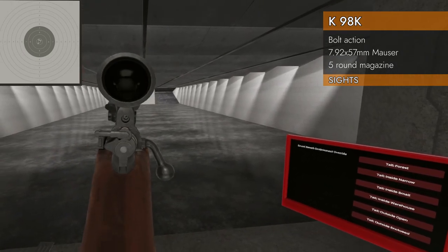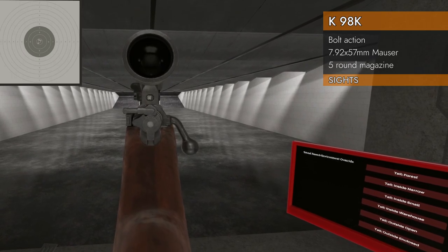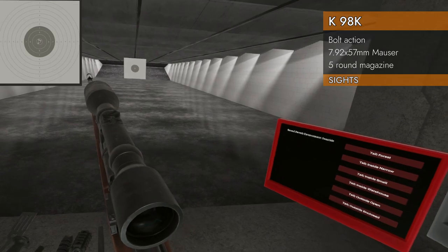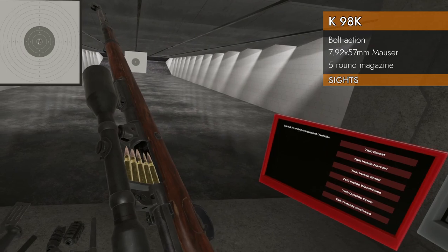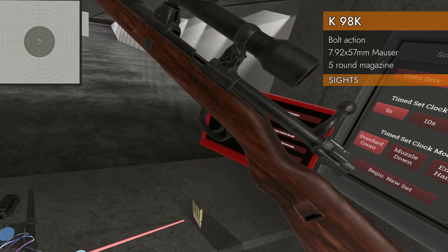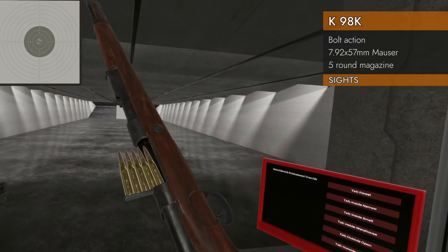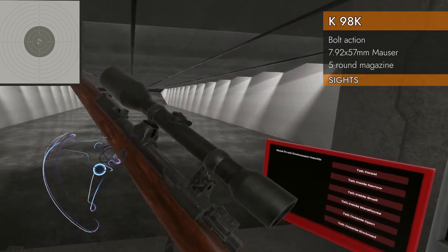There's one other thing I want to show you: even with the scope mounted, you can see the iron sights. That is super handy — good job designing that one. Here's a funny thing though: with the scope on there, how the hell are you going to load it? Well, you can't. It doesn't allow you to load it with the scope mounted. The game will actually not let you do it until you pull the scope off — then the bullets will go in there and you can continue your mayhem.